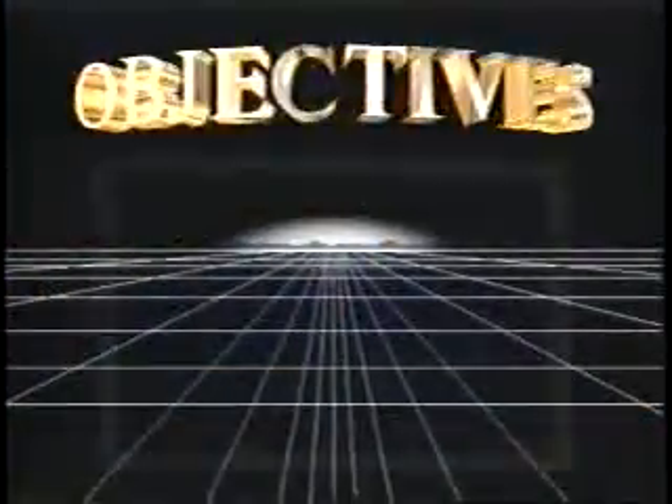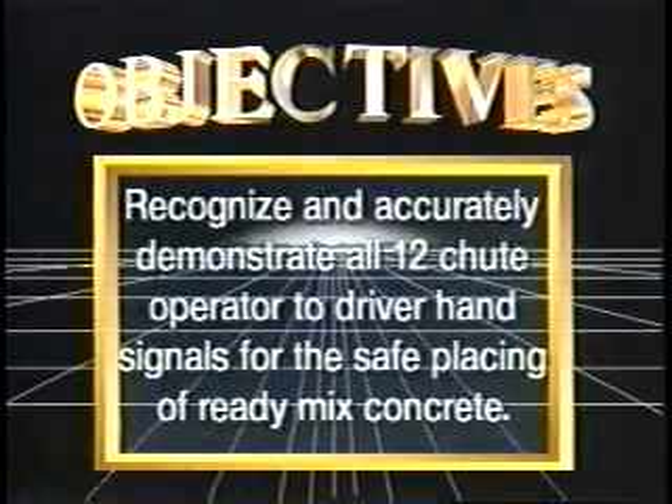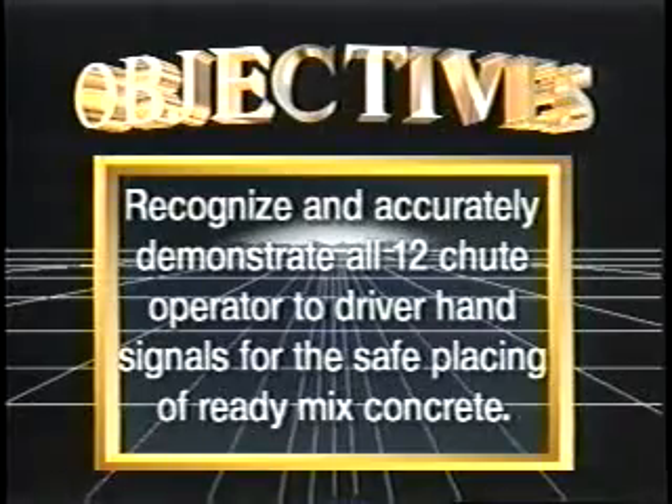After today's training video, you will be able to recognize and accurately demonstrate all 12 shoot operator to driver hand signals for the safe placing of ready mix concrete.